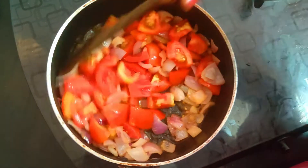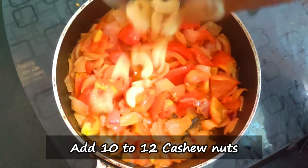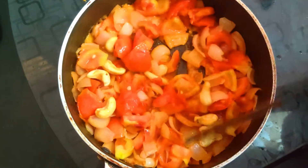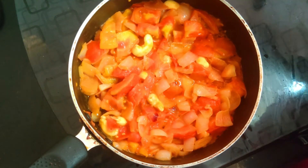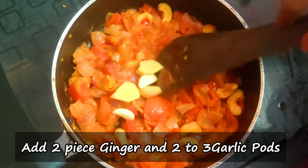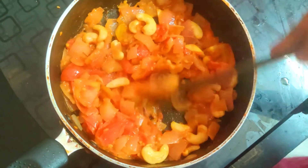Now we will cook the vengayam (onion) and thakalyam (tomato). We will cook the vengayam and thakalyam and cook the gravy with a creamy texture. We will cook it all well.